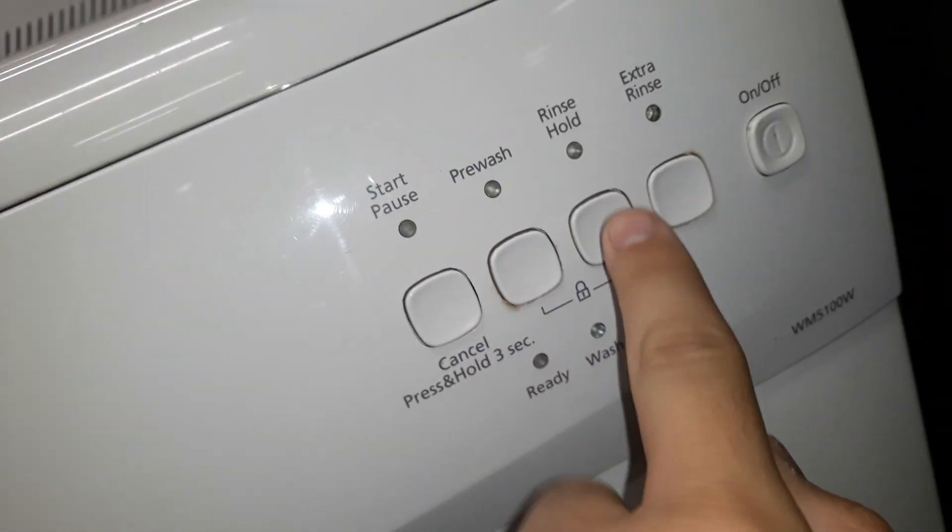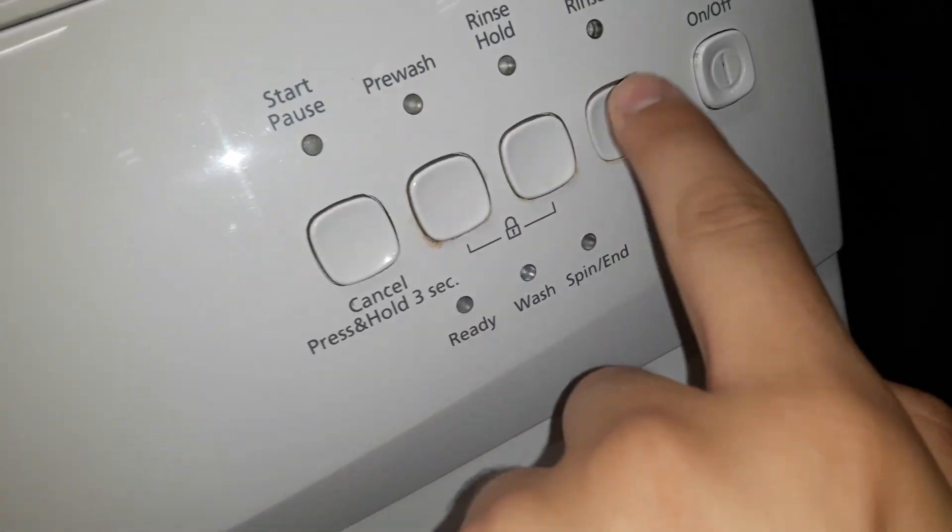Start button, pre wash rinse, hold extra rinse. It's like chanting. The on and off button.